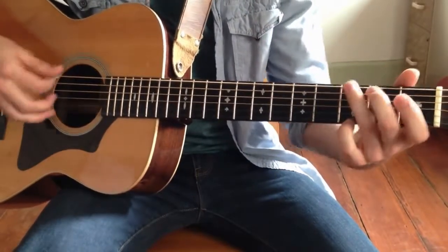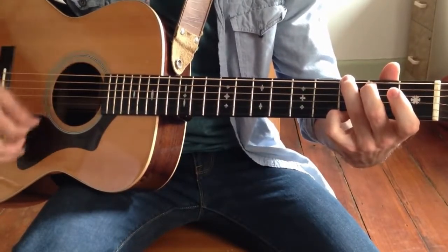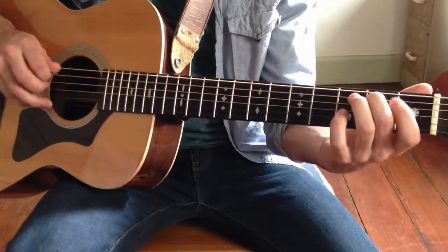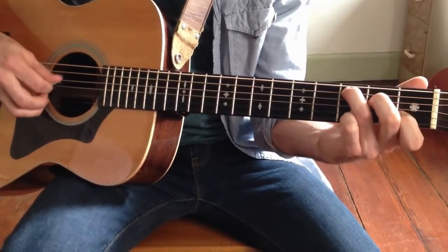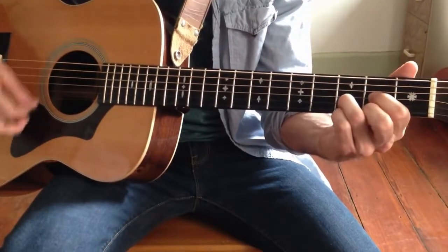So all in all, we have G major, walk to E minor, then open A, 2nd fret A, C major, and then 3rd fret A, 2nd fret D string — right out of the C chord — D major.